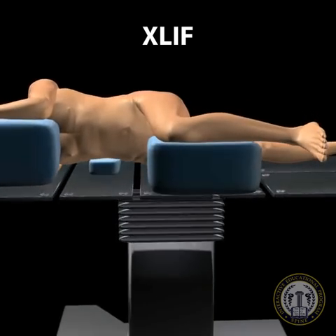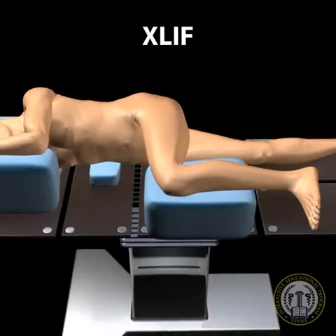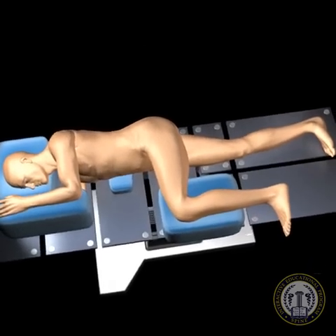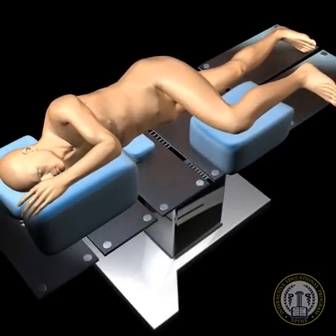The positioning for extreme lateral interbody fusion, XLIF, is a lateral decubitus position. It is important that a radiographic compatible operative table be used for this procedure.